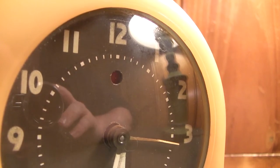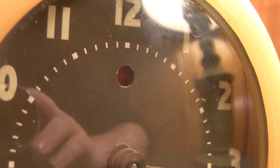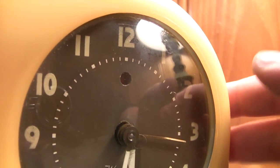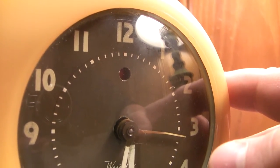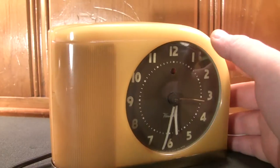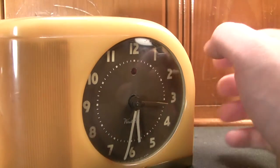Looking at the top end of the dial, you can see a small red dot. This is actually another unique feature: a power failure indicator. Power grids weren't anywhere near as reliable as they are now, and so people needed an accurate representation of the time. Since these alarm clocks had no battery backups and there were no smartphones to rely upon, you needed to at least know if the power had failed, causing your clock to fall behind.